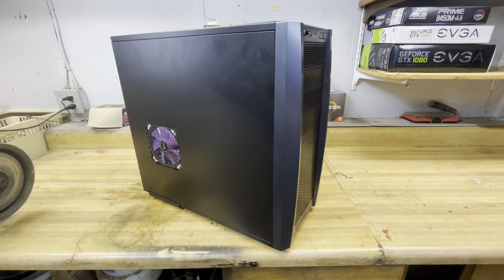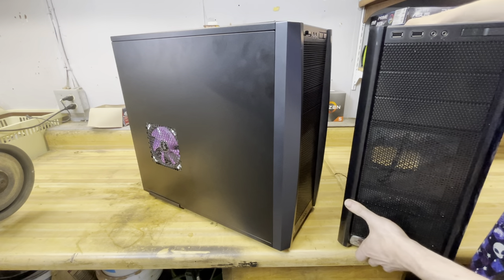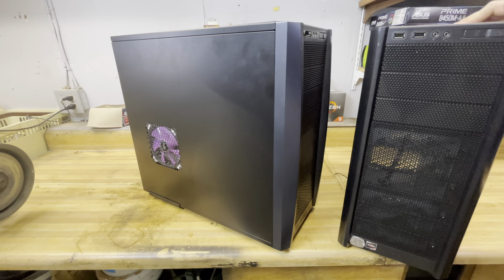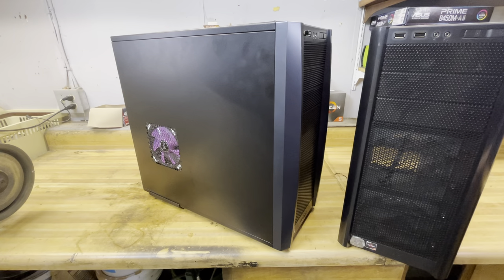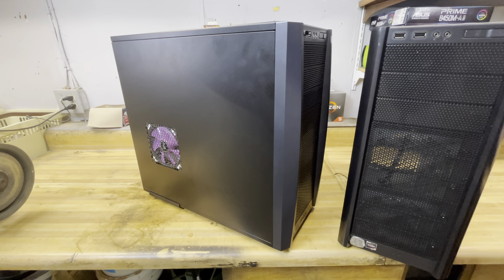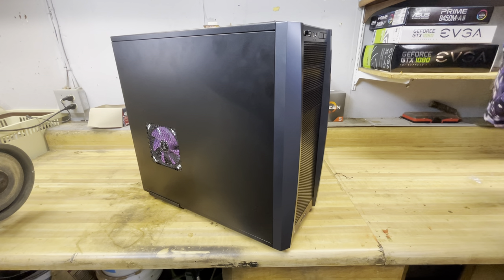Even though this looks a lot like my 300 build that I previously made a video about, it's actually a completely different case. I have the original 300 over here — I'm going to awkwardly bring it into frame. Here's the original 300 that I originally built this system in, but it is now empty. You can kind of see the similarities, and I might make a video comparing them directly.